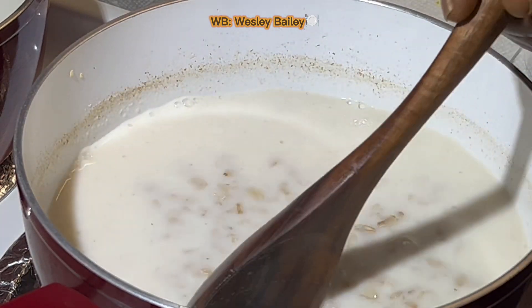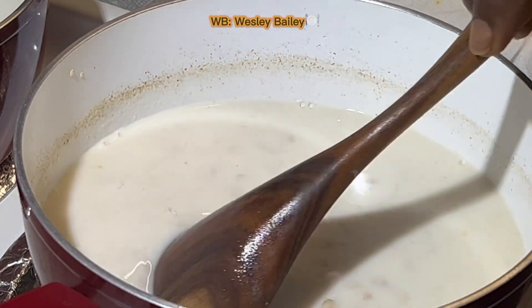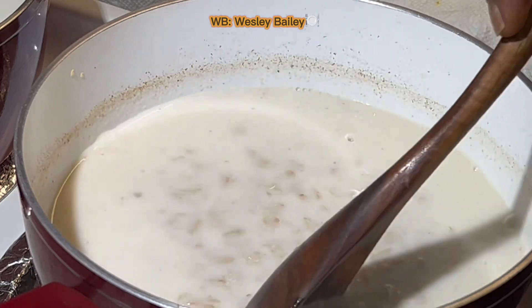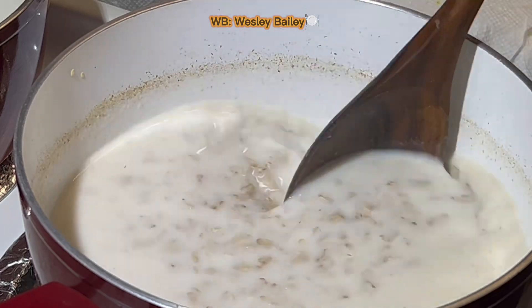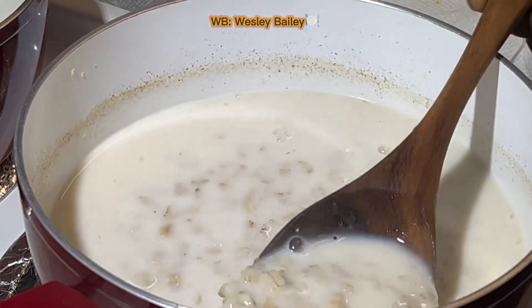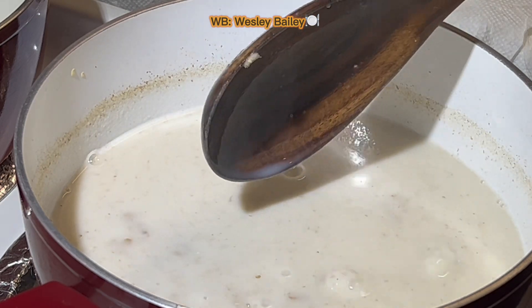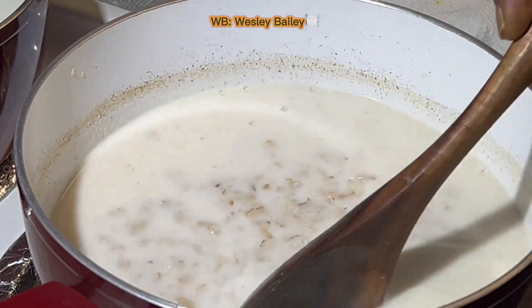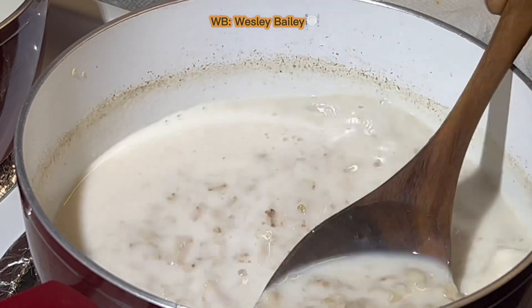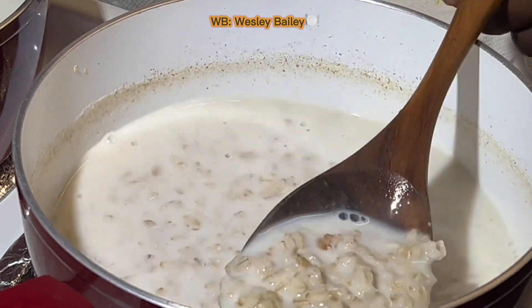Just give it a little more, then I'm going to cover it, lower the heat, and just let it boil. It cooks faster when covered, but you have to be careful — stay with it, don't leave it. You don't want it to burn or boil over. Certain things you dedicate yourself to when cooking. You could go outside with ground provisions, but stay with your porridge — whether it's cornmeal or whatever it is, stay with it.